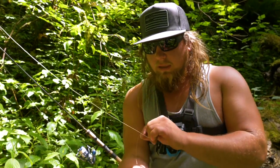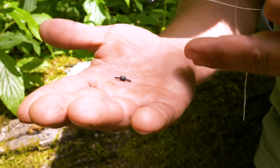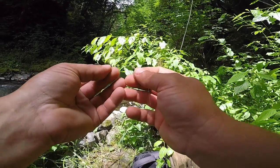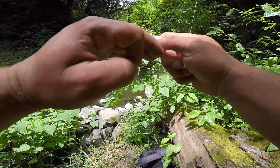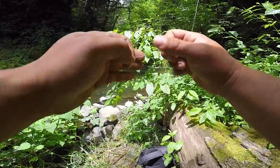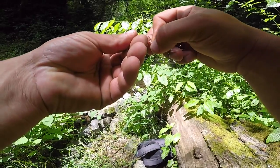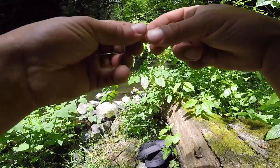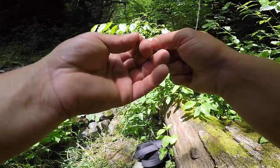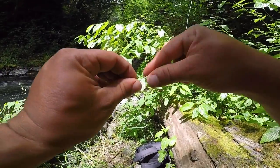From my 10-pound braid I'm going to tie on a plain barrel swivel. It adds a little weight and separates my leader from my braided line, since braid is more visible to trout. I'll run the braid through one side of the swivel and tie a normal fisherman's knot — seven or eight wraps. With braid being a little slick, I run it through the eye I've created, back through the loop, and pull it tight.